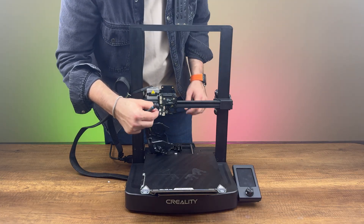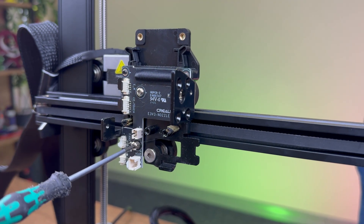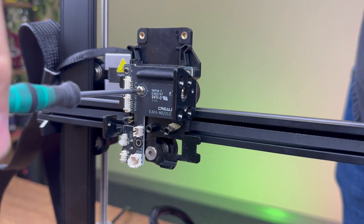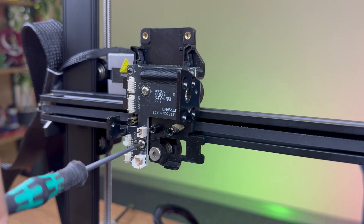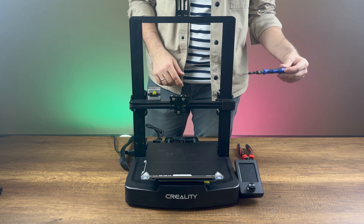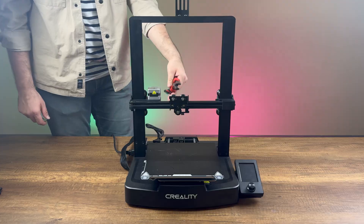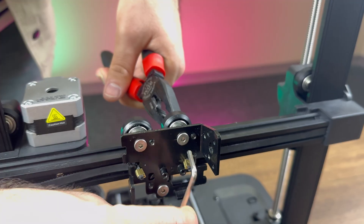We then unplug the fan cable and take off the front cover. To access the print headboard, we unscrew it and set it aside for later use. Before removing the print head bracket, we loosen the belts. We then remove the print head assembly by unscrewing the wheels and detaching the belt connections.